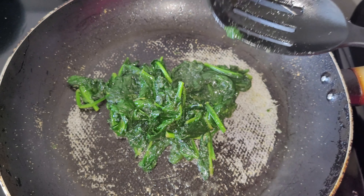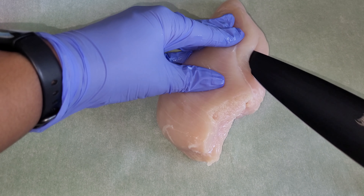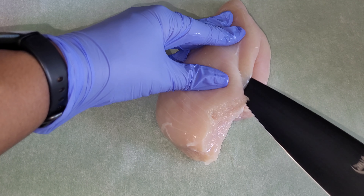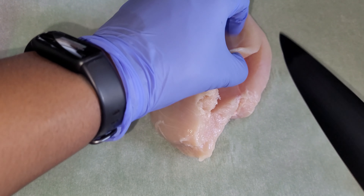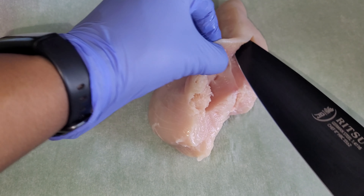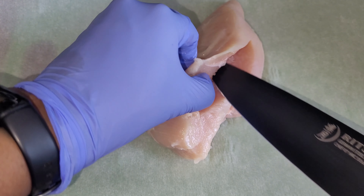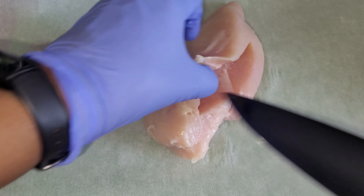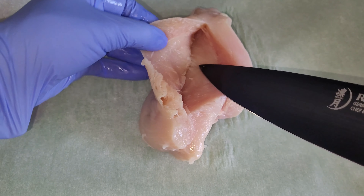I have a chicken breast here that I cleaned and washed. What I'm going to do is create a pocket for it. You don't want to go too deep — just enough so you can stuff it. You don't want to cut the chicken off, so just be careful. This is how it looks on the inside, nice and ready to stuff.